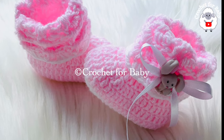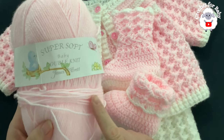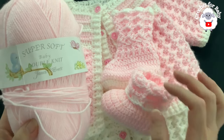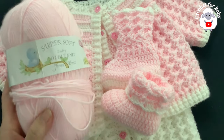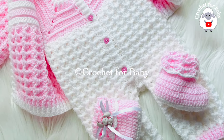Thank you so much for your support. Now to make these cute little booties, this is the yarn that I used — it's DK weight yarn. I used pink and white. In total for each one of the booties you're going to need about 18 grams: 13 grams in pink and 4 grams in white. You will need less or more depending on the size that you're making.